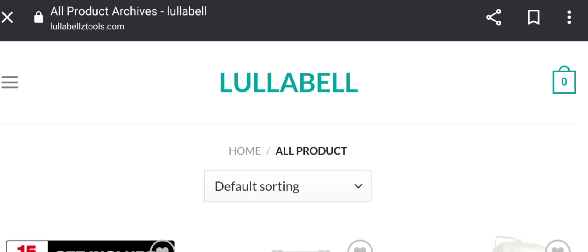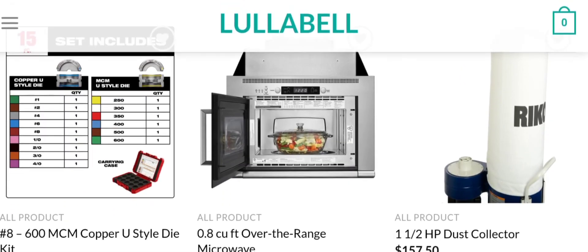Hey everyone, welcome. In today's video, do you want to know about Lula Bell's Tools reviews? We are going to provide you with an unbiased review. This is not our website. If you have bought any product or experienced any fraud on this website, watch this video till the end — I will share how to get your money back. Stay tuned till the end to know the legitimacy of the site.